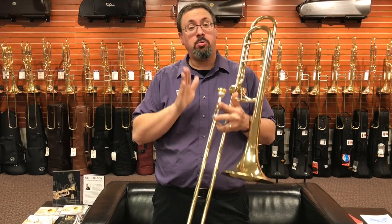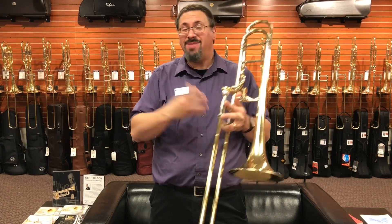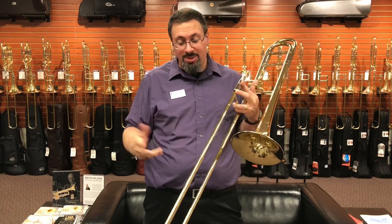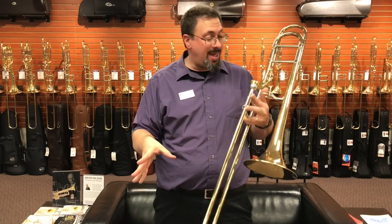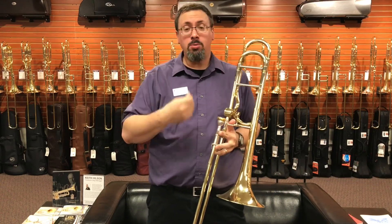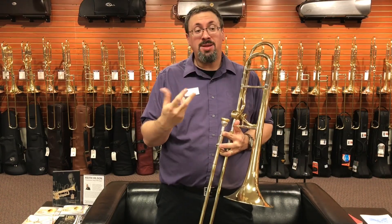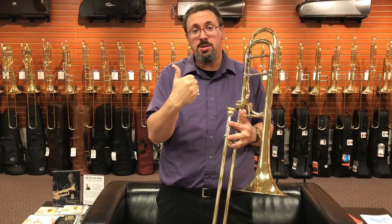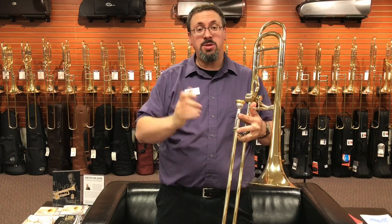One of the things that really strikes me with this instrument is how not Bach-like it is — it's really interesting. One would think with the Hageman and everything else going on, it's expected to be a fairly open instrument. I don't really find it to be that way. It's not resistant necessarily, but it doesn't have the same really open broadness and vibrancy that you get out of a Bach.